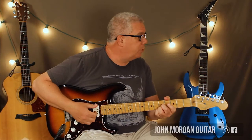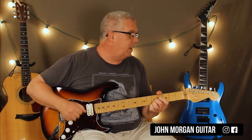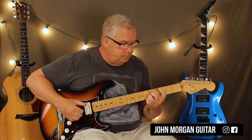Hi, welcome to Lessons with John. Today we're going to try Still Dre by Dr. Dre and Snoop Dogg.